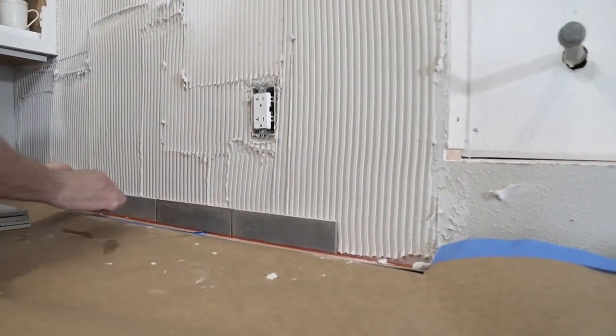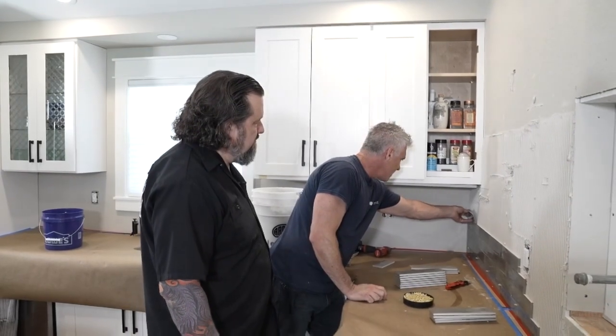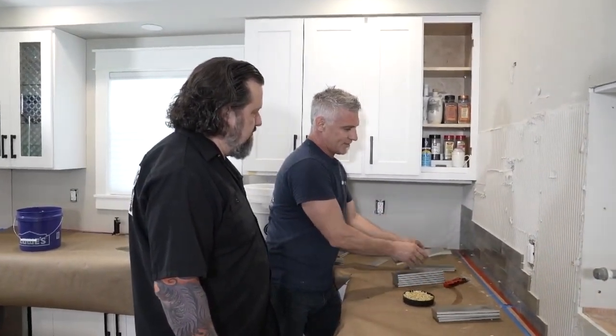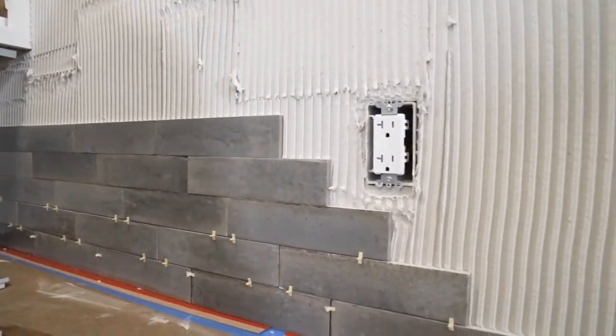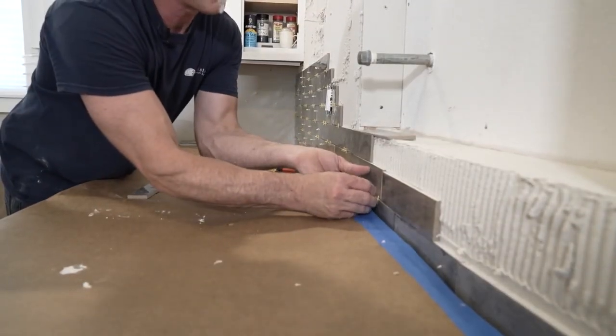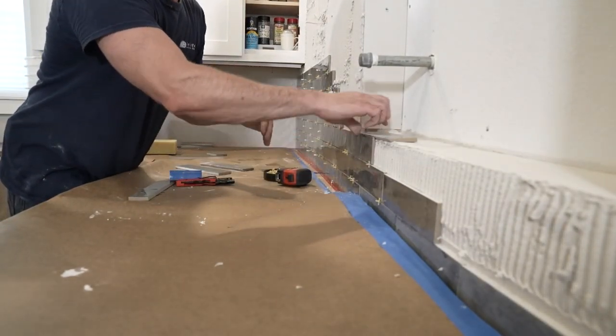With a tile like this, is this something somebody would need spacers with? I am a fan of using spacers so that we have nice consistent grout joints. We're going to be using a little bit of a contrasting grout color, so it's really critical to have nice clean grout joints — that's what the spacers are going to do. Also, grab from a bunch of different boxes, not just working each box at a time, because there can be shade variation. We grab from multiple boxes so that we have a mixture of our color.